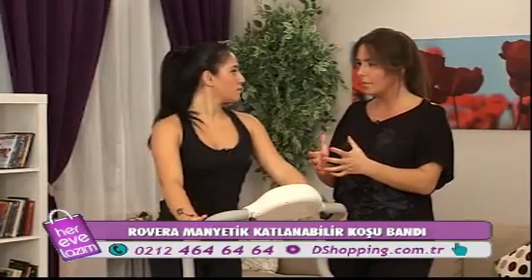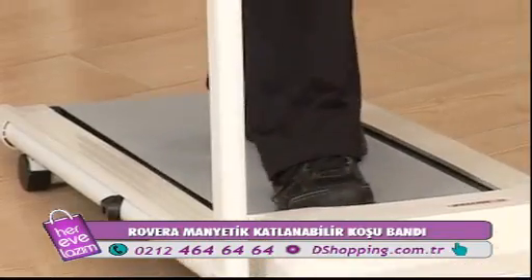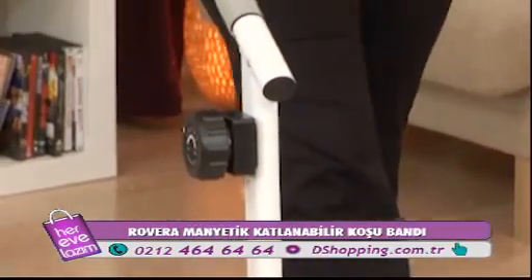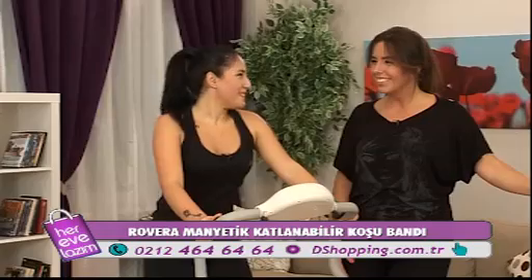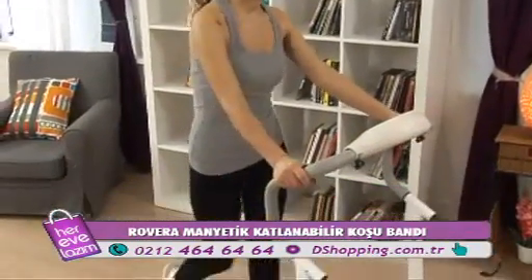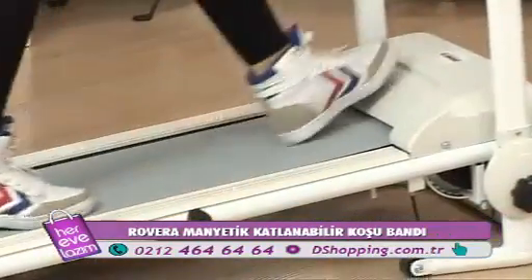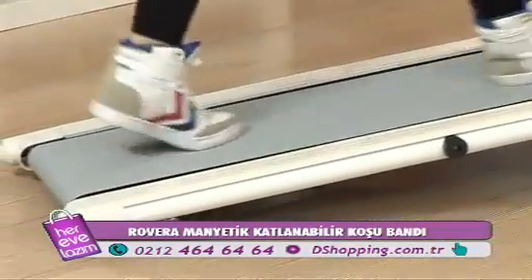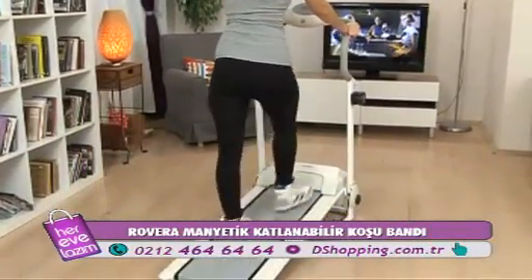Koşmak rahat mı? Çok rahat, sersemletmiyor. Tutunabildiğim için destek alabiliyorum, ayaklarım da rahat, tabanlarda da bir sorun yok. Sessiz olması koşarken çok büyük avantaj; normal koşu bantlarında yüksek devir ve ses oluşuyor ama Rovera manyetik koşu bandında gece bile spor yapsanız tamamen sessiz yapacaksınız.